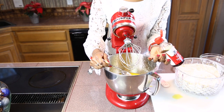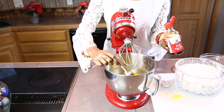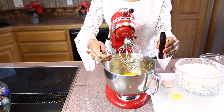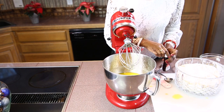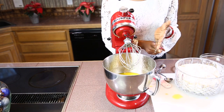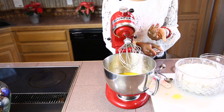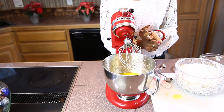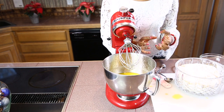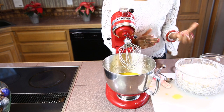We are going to add some of our flavorings. I have one tablespoon of vanilla and one tablespoon of anise extract. Traditional flavorings for kak are vanilla, anise, cardamom, cloves, fennel, and also mahlab. All of those we can add to get a nice smelling kak.